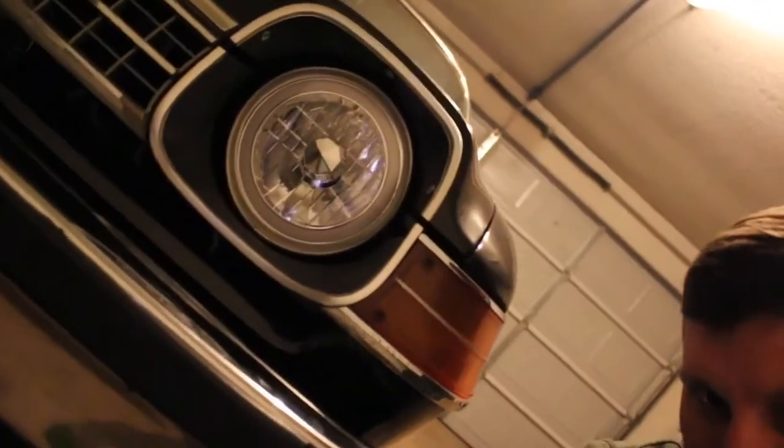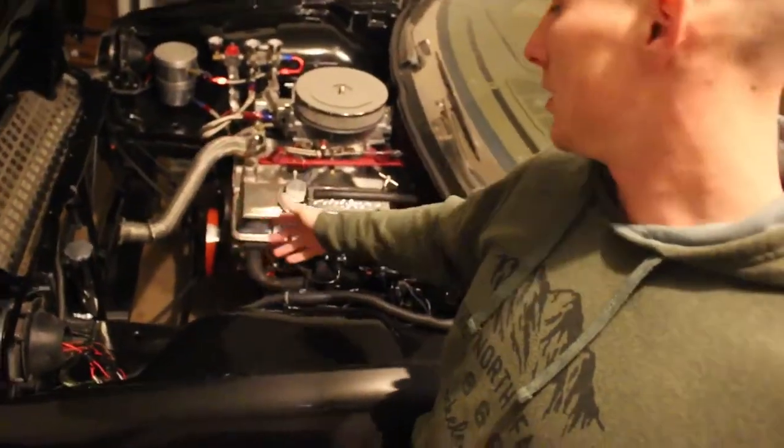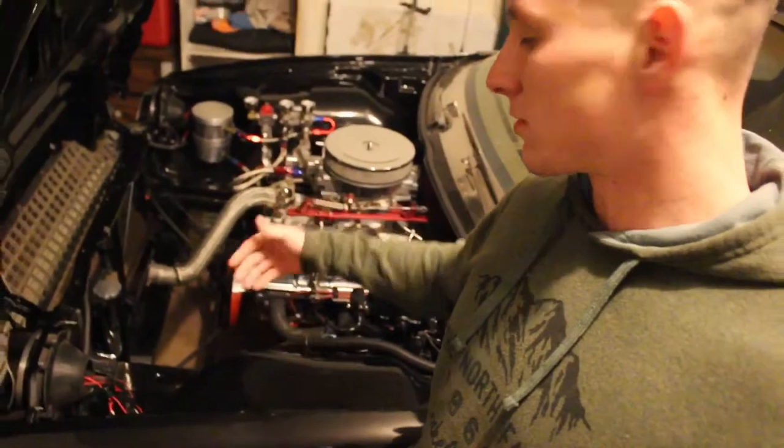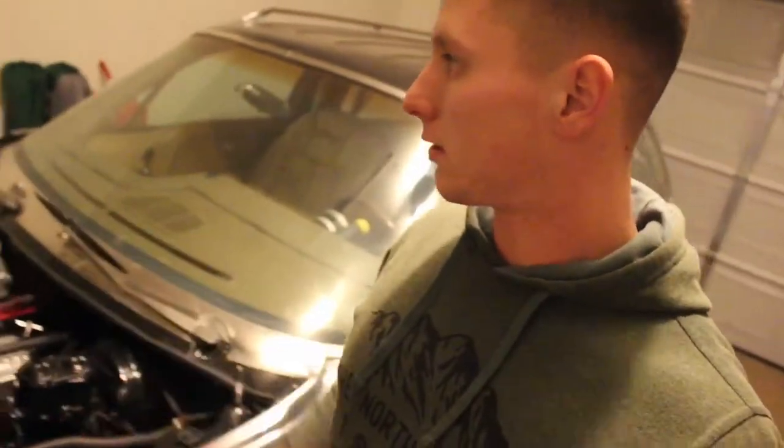So I got these new headlights. They are HIDs with a red halo on them. Got them all mounted in and wired up. Right now I have the engine bay torn apart, radiator's out. All the pulleys are off because I'm looking at upgrading the pulleys to serpentine style. Got the alternator over there with the serpentine style pulley on it already.